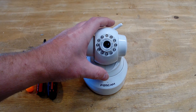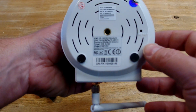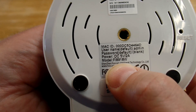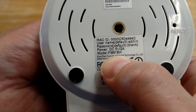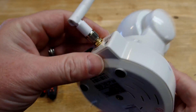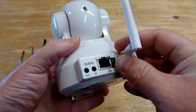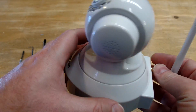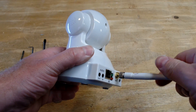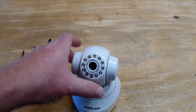Hello! Today we're going to be taking apart a Foscam Pan, Tilt, and Zoom camera. This is the model number Fi8918W. This is a very popular camera — I think it's around $60 or $70 on Amazon. It's an IP camera, wireless or Cat5. It has pan, tilt, and zoom, which you can control with either software or just through the web interface.